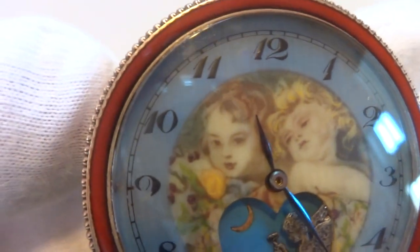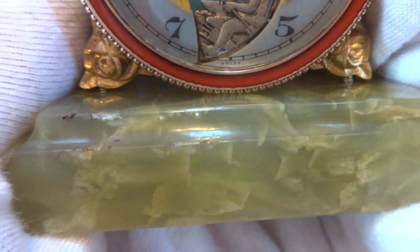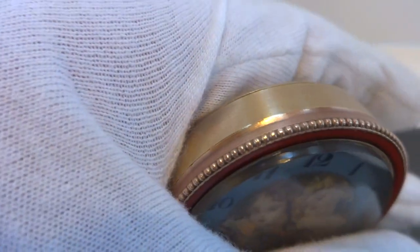The bezel is true-fired enamel. I fully restored the case, and it's sitting on a beautiful stone base. It's just a wonderful antique clock.